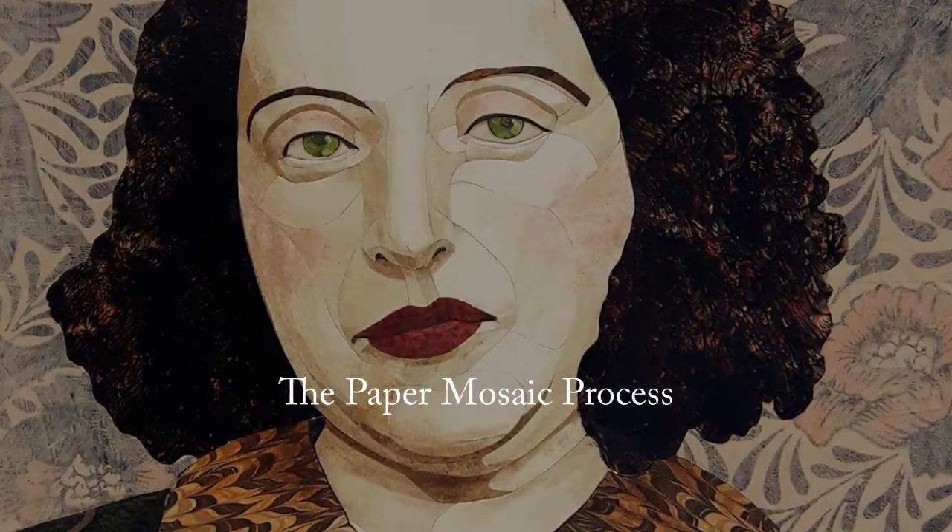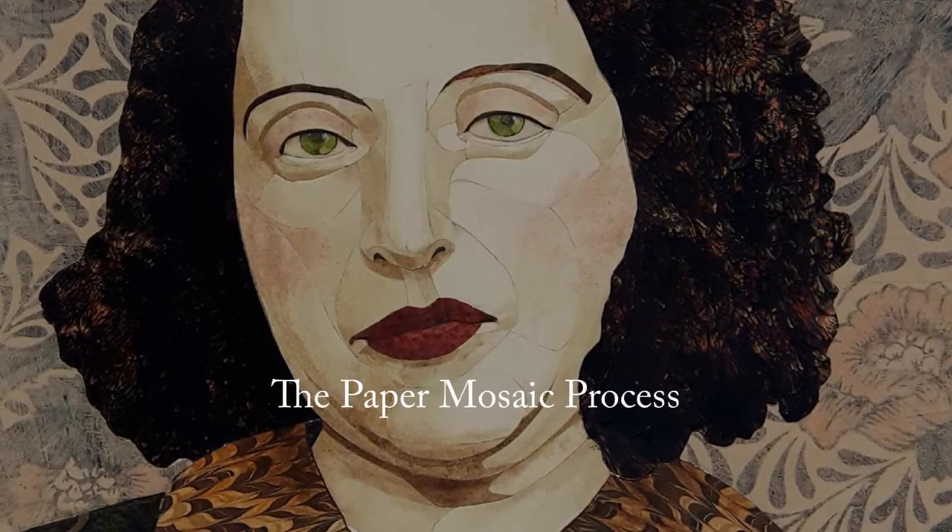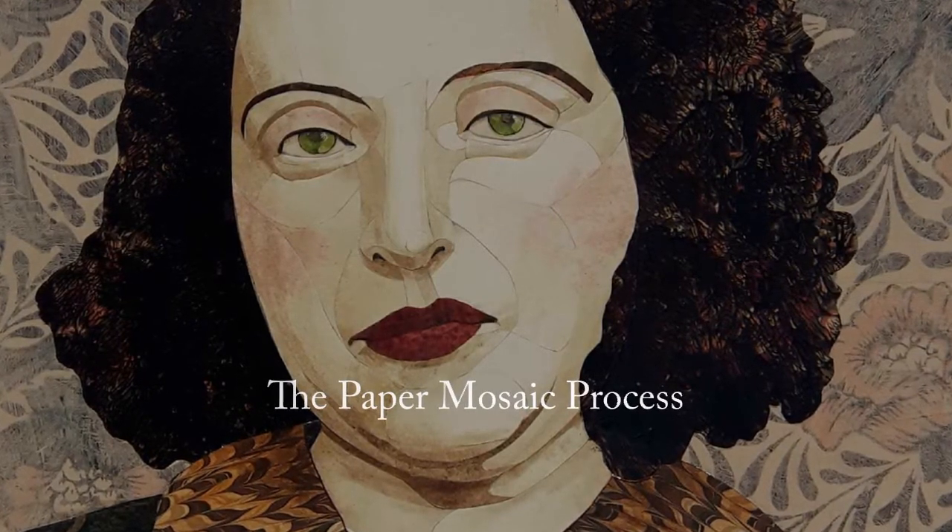This is Karen Saiki, Paper Mosaic Studio, and I'm going to be sharing with you my paper mosaic process for the Giselle Roy portrait.